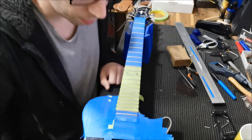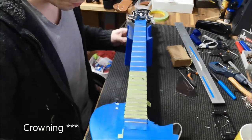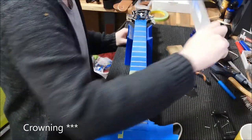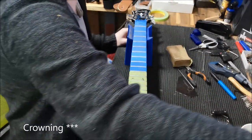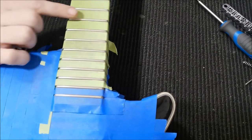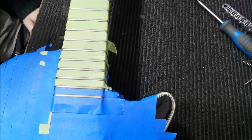All right, I'm back and it's time to do the level. I'm going to try getting this in a position where you can see — my camera stand is quite limited. I'll go over this fret, go over this fret, and then do the rest as I normally would.